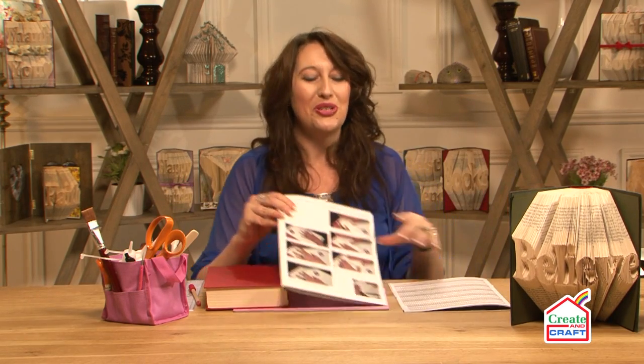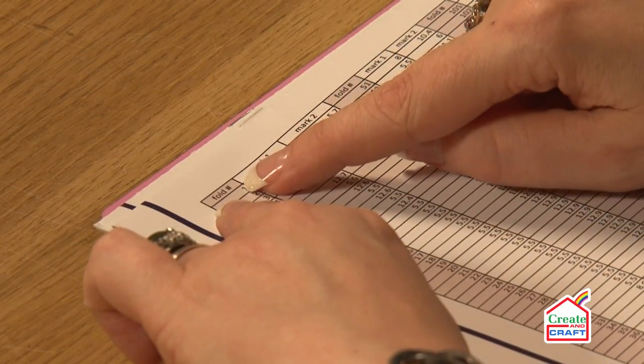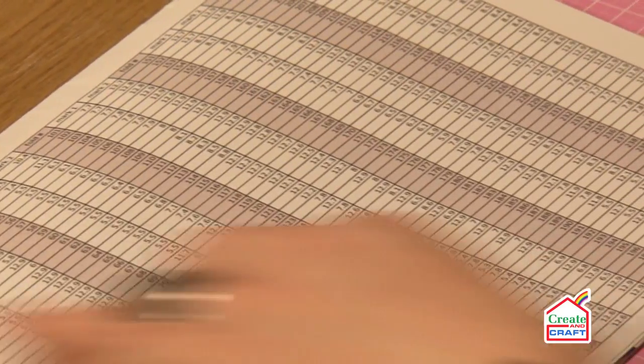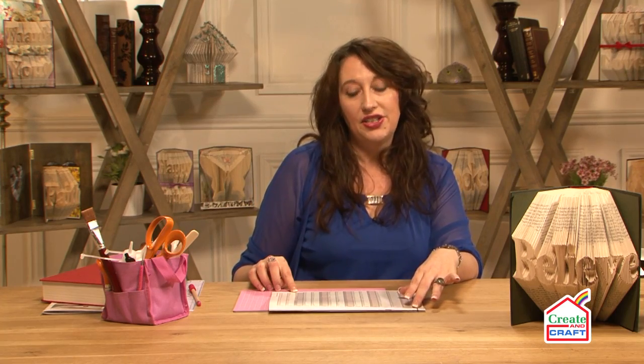So I'm going to now get to making one of the folds. We've done 'believe', now we're going to do 'faith'. It's one of the patterns that we have here. So to get started, you look at a pattern and it looks a bit complicated but in actual fact it's very easy. It's made up of three sections. The first section at the top says 'fold', and you start at one and go all the way across until you come to the end which says 249. So to make the word 'faith' in your book you need to do 249 folds.